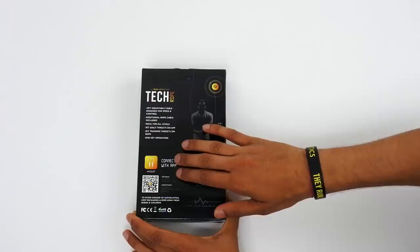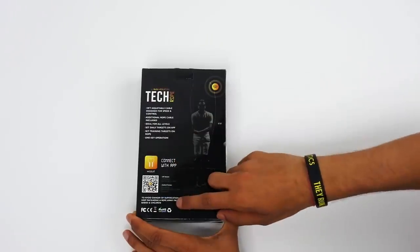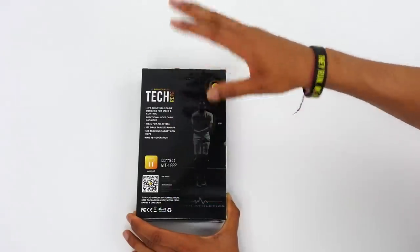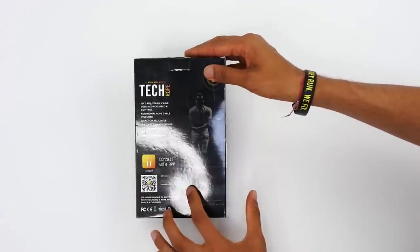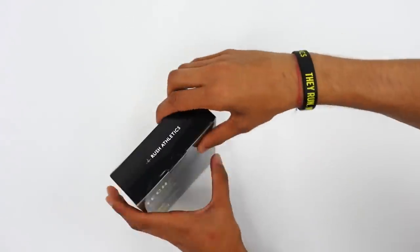You've also got fat burn, which works with the app, and then you've got a target function - we'll get to all of that in more detail. Down here you've got some information about the app itself, what you're going to download, and also to make sure you keep it away from very young children, as we do with all our ropes. Just typical branding of Rush.